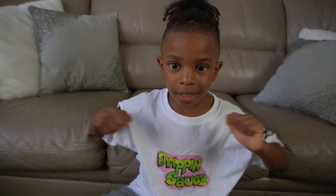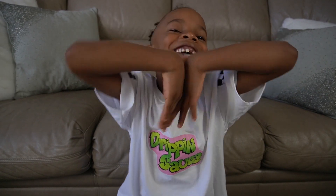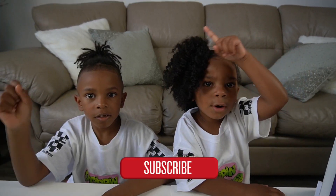Do it! Get the Osmo Coding Starter Kit. Do it and share!